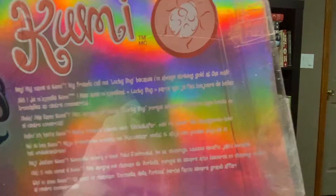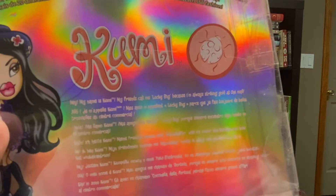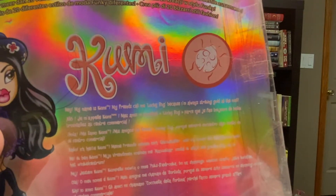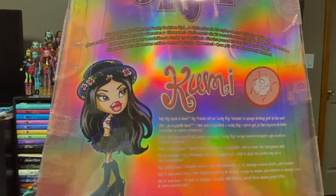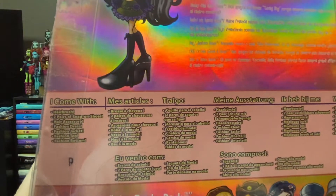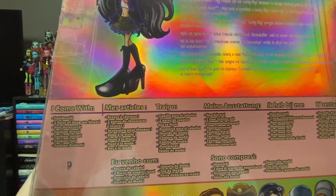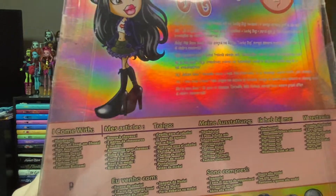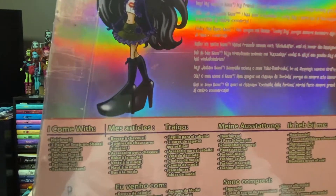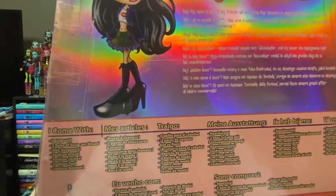There are a lot of different languages, but it says: my name is Kumi. My friends call me Lucky Bug because I'm always checking gold at the mall. Who goes to a mall these days? Apparently Kumi — good for her. She comes with a hairbrush, two pairs of snap-on shoes, a hair accessory, a dress, a jacket, a top, and a bottom. I like that they're all called a 'fashion blank,' which implies there's a difference between just a top and a fashion top.